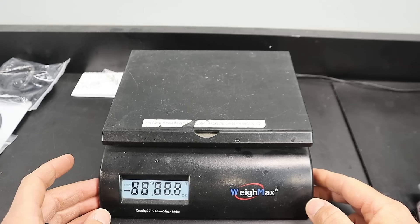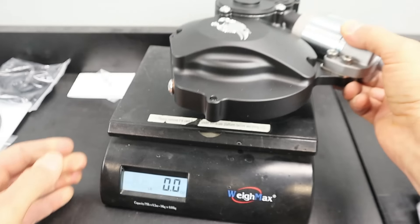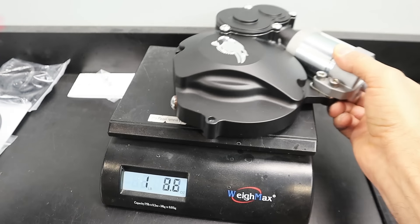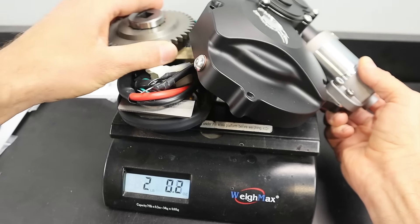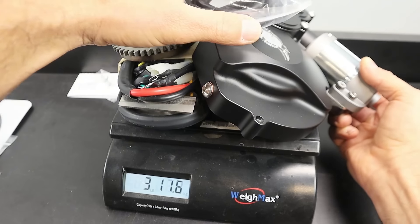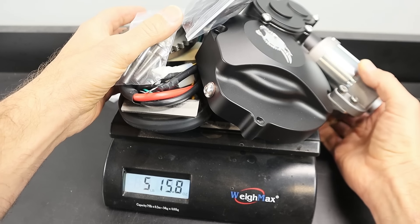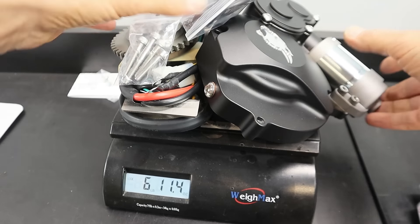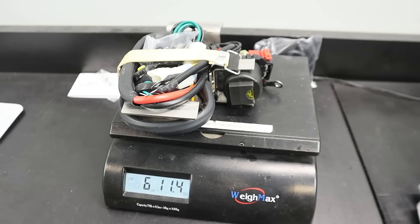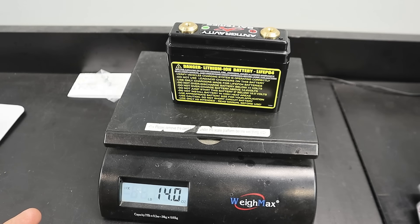All right, we've got our scale here, zeroed out. Let's start stacking stuff on — I'm going to try and stack everything at the same time. The gasket weighs just about nothing. Leaving the shifter aside for now — that's just about all of it minus the battery. Six pounds, 11.4 ounces. That's actually not as bad as I thought. Now adding just the battery — 14 ounces, so a little under a pound. Altogether that's about seven pounds, nine ounces for all this stuff.